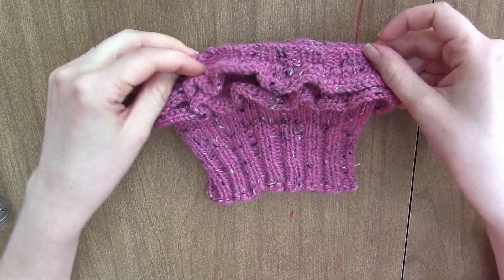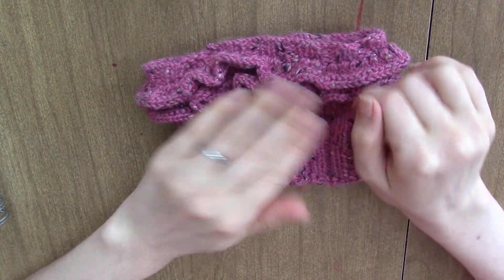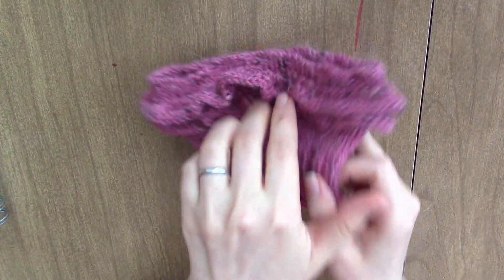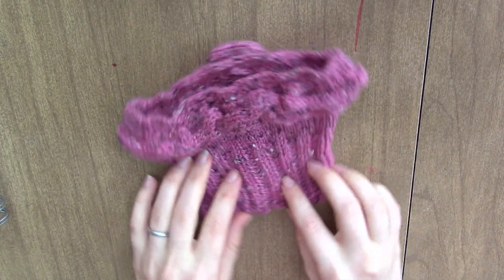Hey guys! Today we're going to make this really cute ruffle cuff. You can add two, three, or as many ruffles as you want. I just did two and it can be really cute as a boot cuff.